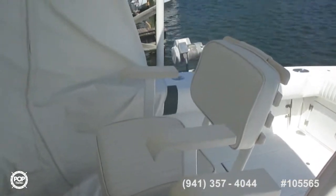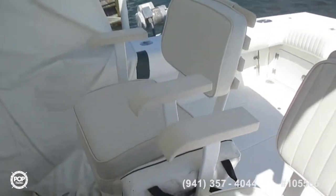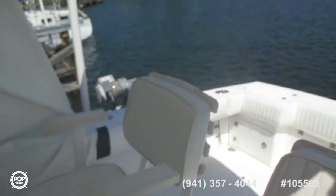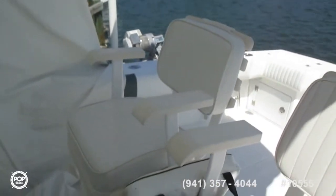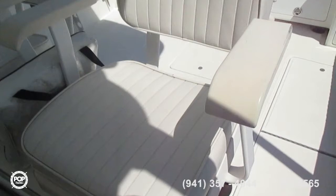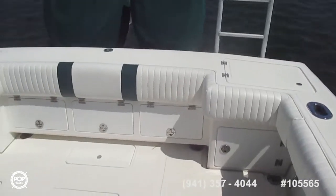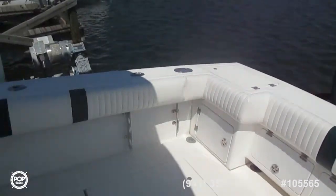You'll have to excuse the cinematography on this one. This curtain is kind of dividing the boat in half, but we'll get the curtain up in a little bit and you can see the whole effect of the console and everything. These are the pedestal seats, in excellent condition. All the upholstery looks really, really wonderful on this boat, and it's just been replaced.